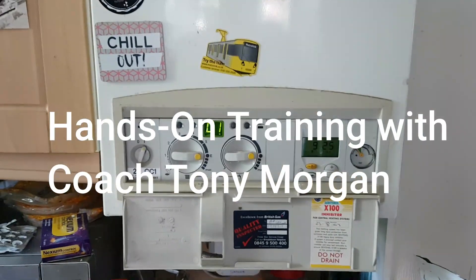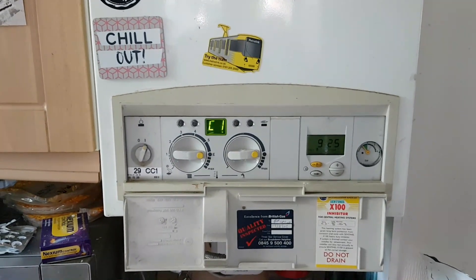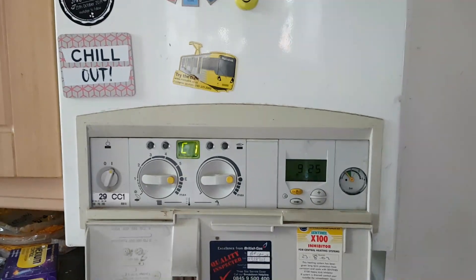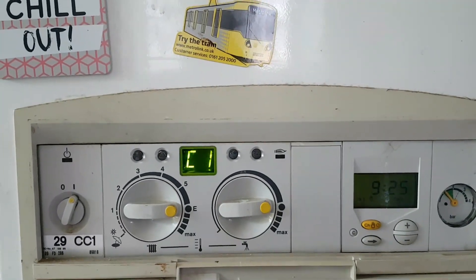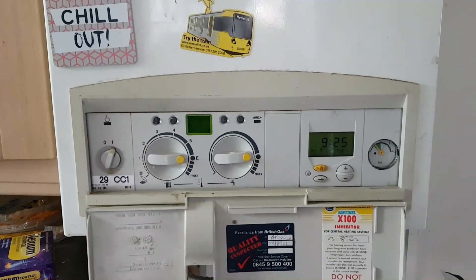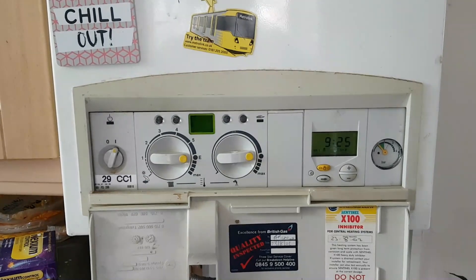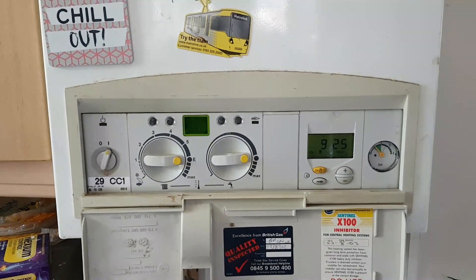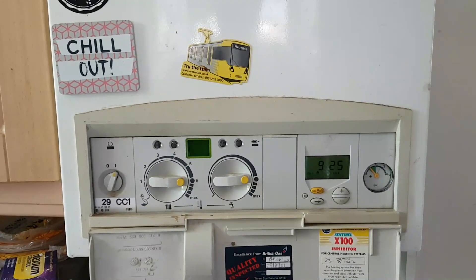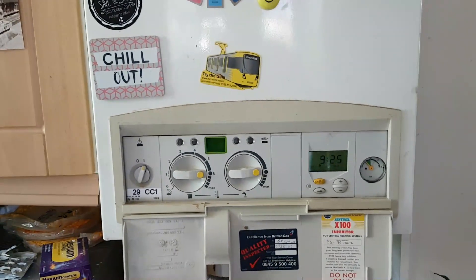Hi, this is Coach Tony Morgan and today's video is on a British Gas 29 CC1. The fault on the bar you can see is a C1 flashing — that means the fan unit is not working. When you turn the bar on you can hear the fan racing away, that's the first thing you normally hear. Apart from the pump running, on this bar it's quiet, so we're going to go inside the boiler and diagnose the fan.